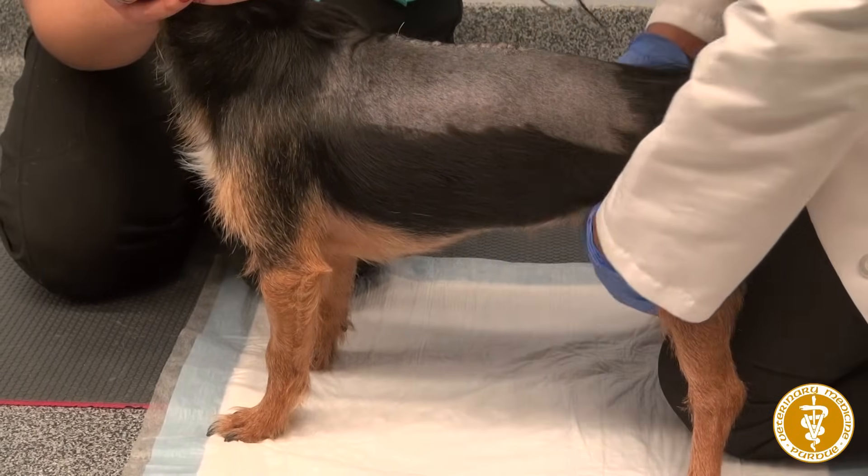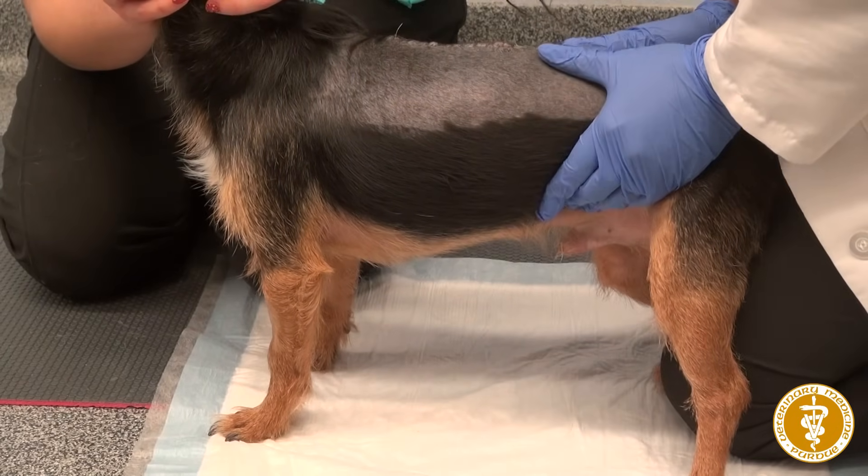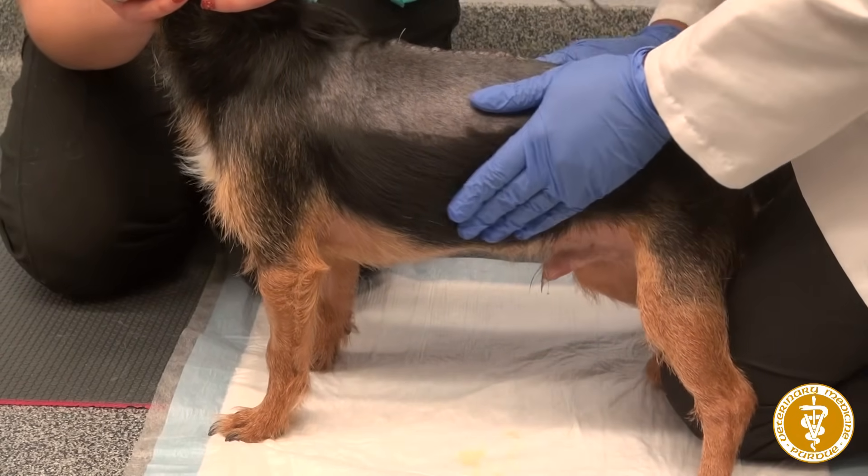This video will teach you how to express the bladder in a male dog. You can do it with them laying on their side, but in this video I will be doing it with them standing up.